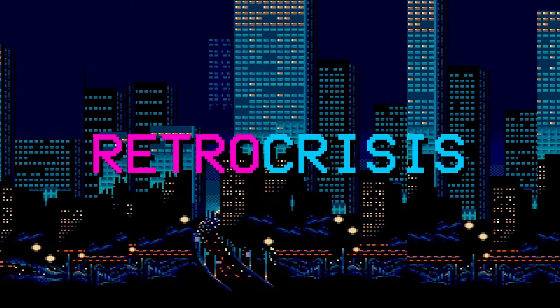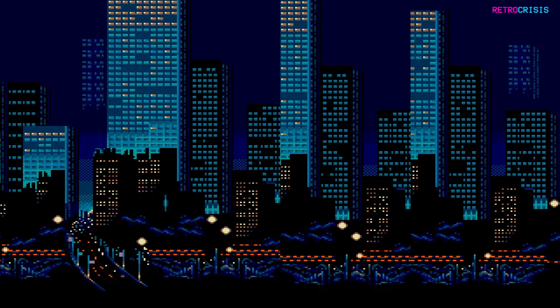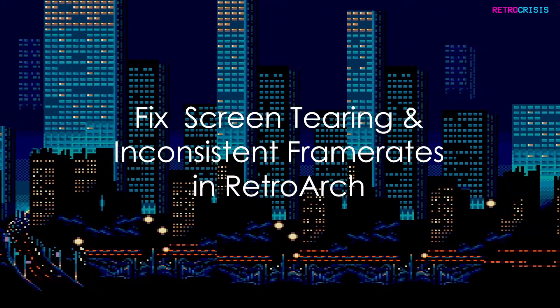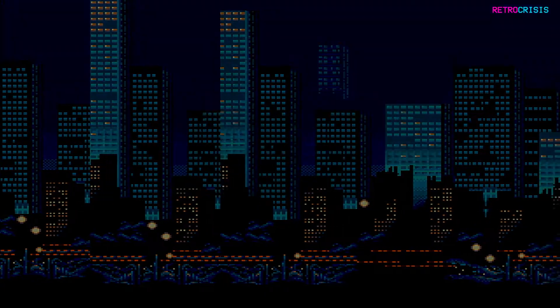Welcome to Retro Crisis. Please support the channel by subscribing. If you're experiencing screen tearing whilst playing games on RetroArch, here's a little tip that could help you fix it.